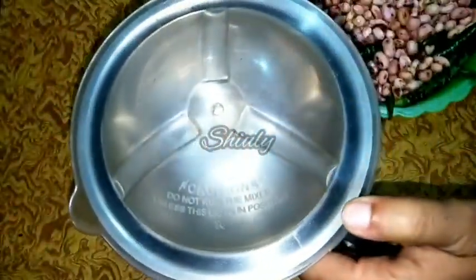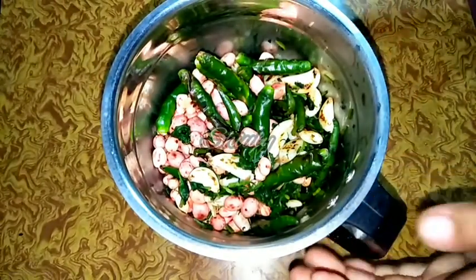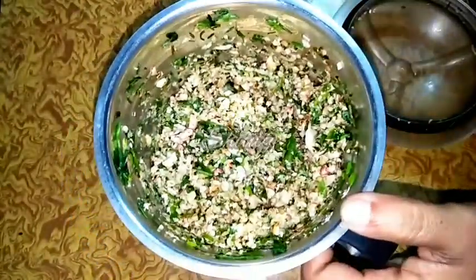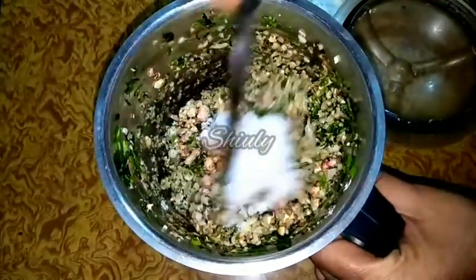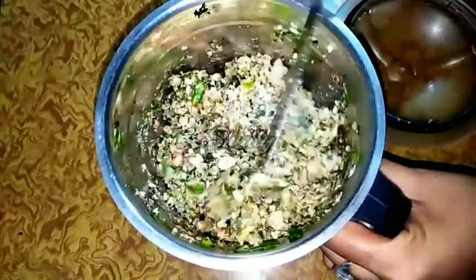Now let's let everything cool down to normal temperature. I have taken a big mixer jar because the quantity is not so small. We have to add everything into the mixer jar, cover it, and run the mixer for a while. You can see the chutney is almost ready. Now we have to add salt to taste — I didn't add salt previously, so I am adding it now. After adding salt, cover the jar and run the mixer for another while, mixing a little with a knife in between.